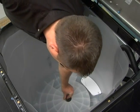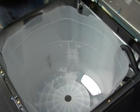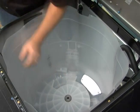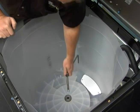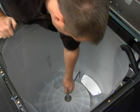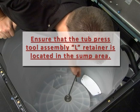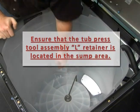Install the top bearing and press it into the tub. Place the tub press tool assembly — without the bottom bearing press, thrust bearing, and bottom press nut — over the new top bearing. Ensure that the tub press tool assembly L retainer is located in the sump area.